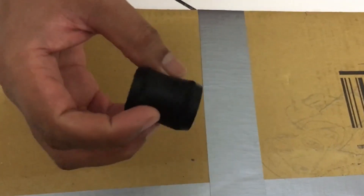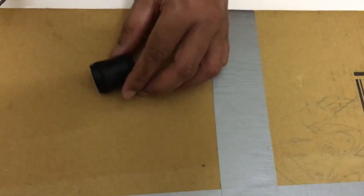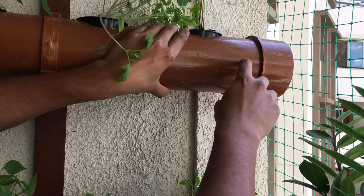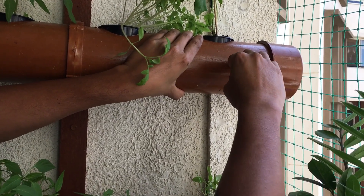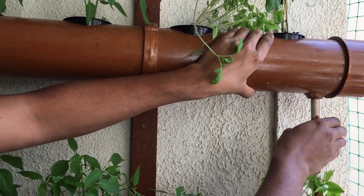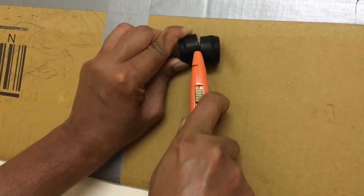This is a Mahindra Bolero suspension bush which has a 15 mm inner hole diameter. This will let me change the water level by moving the outlet pipe up and down. This is how we converted the suspension bush into a washer. You can also fix the pipes directly without the washer if you don't want to adjust the water level. You can make two washers out of one bush — just cut it right in the middle.